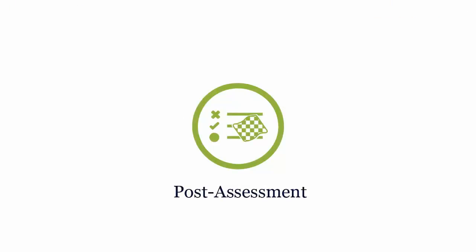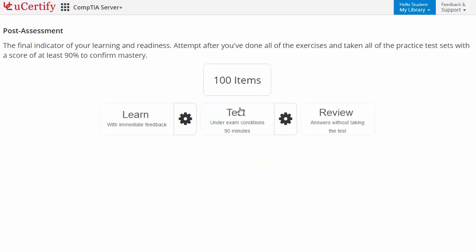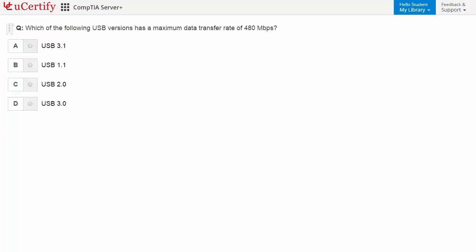Once you master all the key concepts and objectives of CompTIA Server Plus certification exam, it's time to take the exam under a simulated exam environment. Post-assessment is the final step to validate your understanding of the CompTIA Server Plus exam objectives. For example, you need to identify which USB version has a maximum data transfer rate of 480 Mbps.